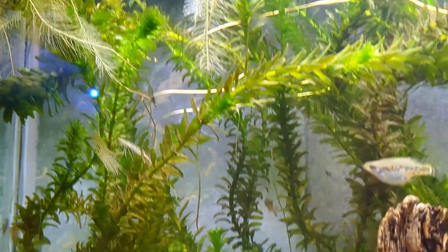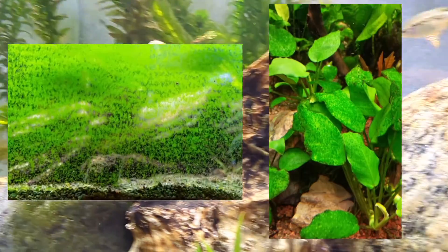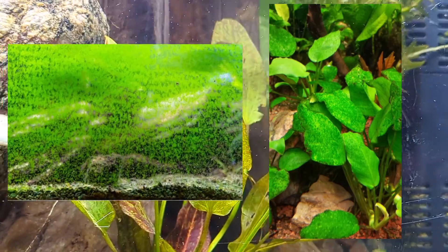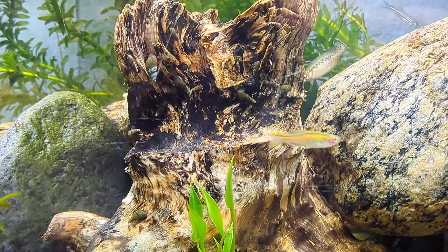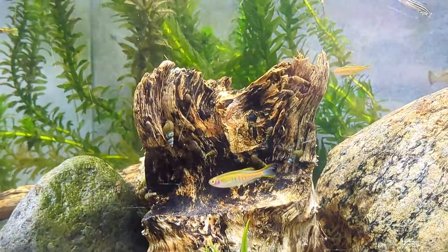So too much light is when you see that green spot algae all over your decor, all over your plants, all over your glass. You're not supposed to have much algae in your fish tank — that's the rule of thumb. The beginner's algae, the brown one or the light green one — yeah, it can happen.